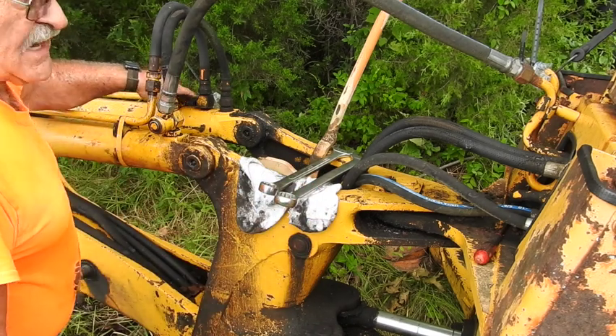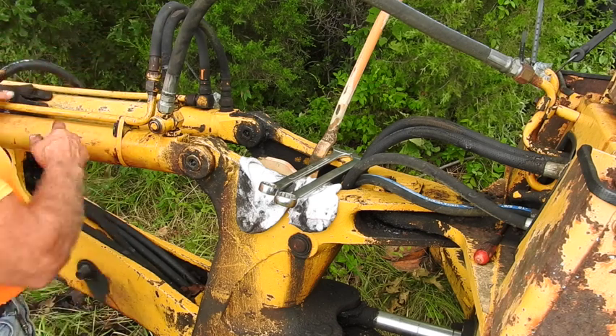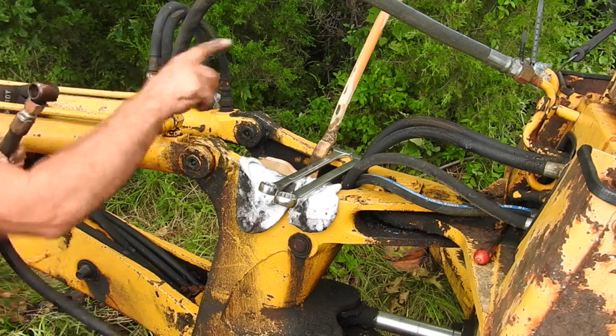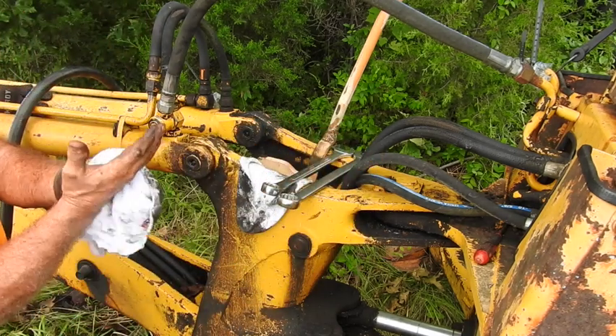I gotta go to the other side, put the O-rings onto that swivel fitting over there for that opposite side, and then we have one final connection from that — being the swivel fitting half — up to the hydraulic oil supply coming out of the control valve.